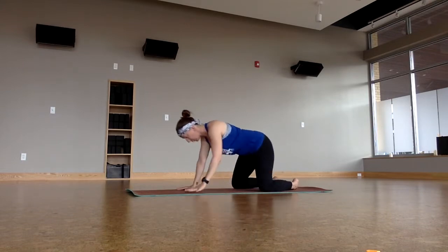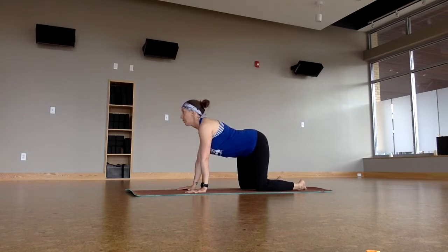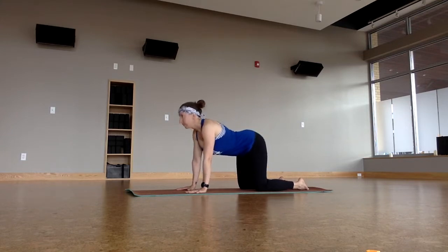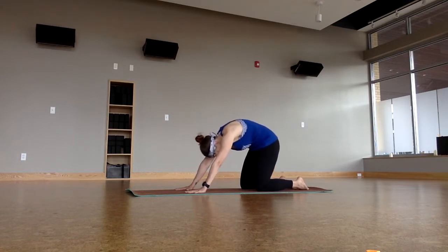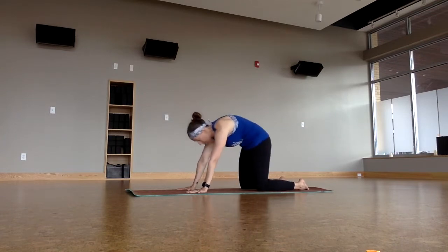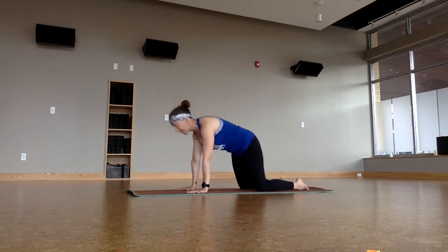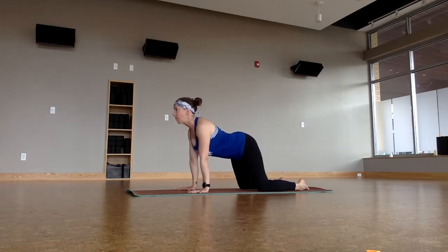And then move back to the middle, coming into Tabletop. Inhale through Cow Pose as you settle your hips over your knees and your shoulders over your wrists. Exhale into Cat Pose. Breathe in and breathe out. Make your movements a little bit more dynamic, kind of rocking forwards and backwards with each one, maybe even coming all the way back down in a modified Child's Pose. Inhaling and exhaling the entire time, keeping the breath moving through the body as you move the body physically.